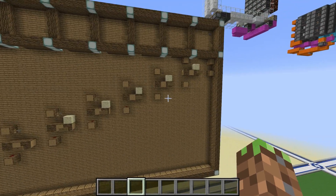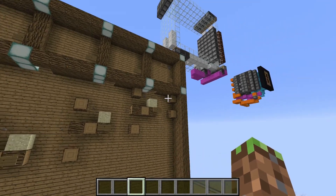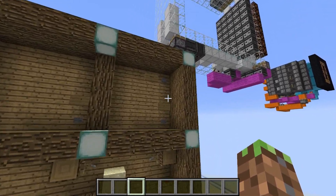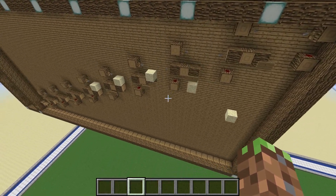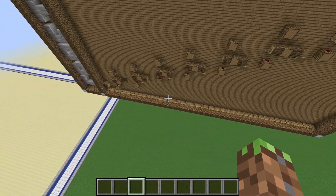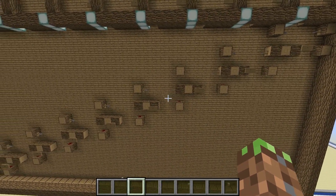If you randomly add a bunch of numbers and end up with something you don't want to add to, there's a reset button. Pushing it causes all the sand blocks to fall and break on the pressure plates, and the system in the back resets back to normal.